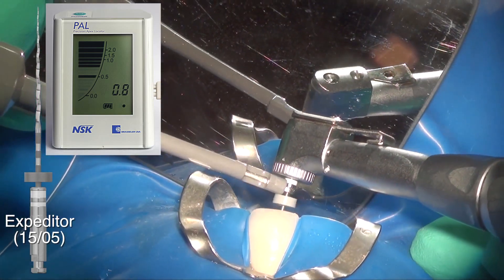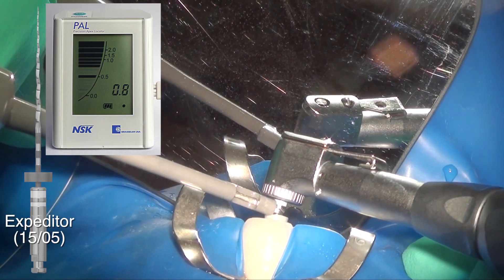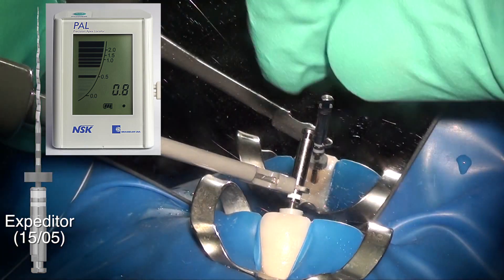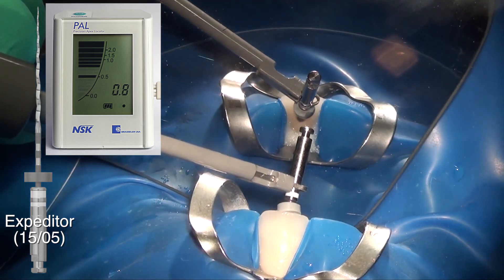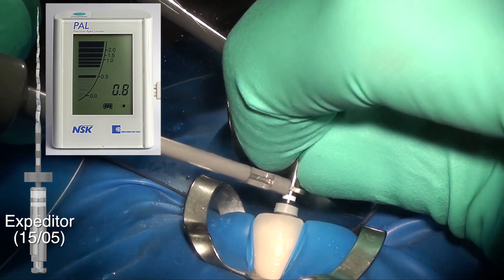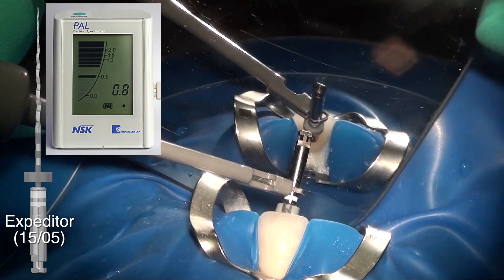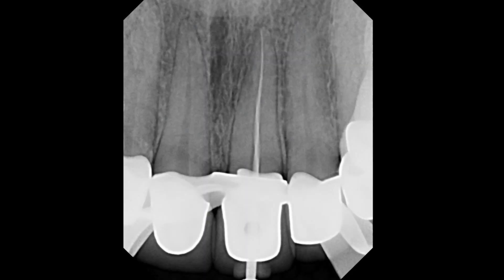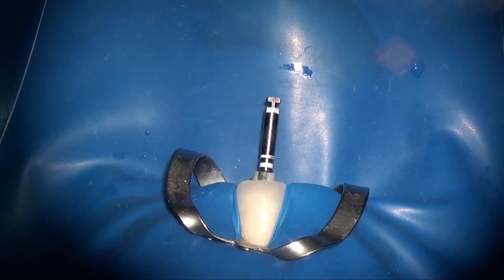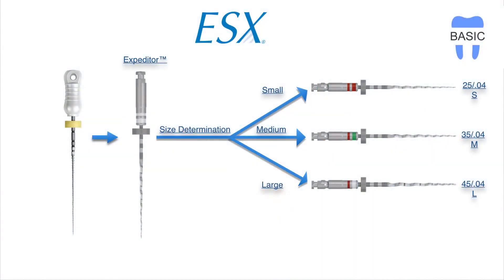We're reusing the expediter to measure the length. You could use a hand file to do this, but I'm showing this more advanced technique in which you can hook your apex locator clip to the expediter file and let that go down. This particular file has conductivity between the file and the handle, so you can hook your apex locator to the handle and get a very accurate reading. It also works with the scout files — the 1504 and the 1502. Here I'm using the 1505 after the apex locator to confirm the length. It's important to get a working length with your files to confirm it.